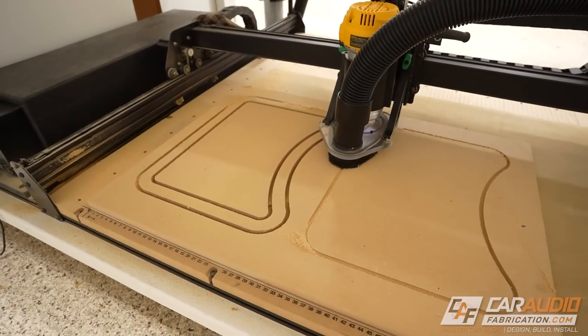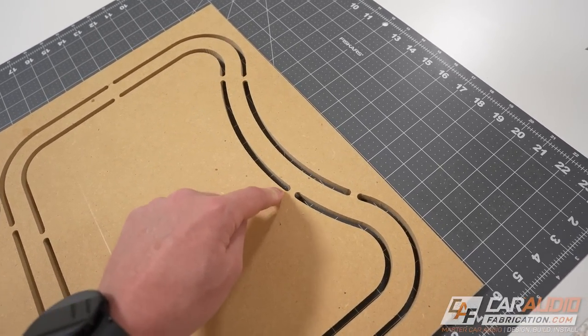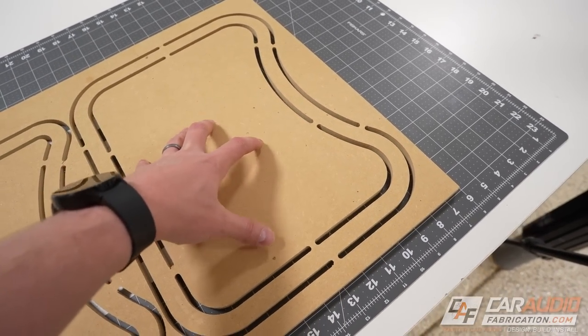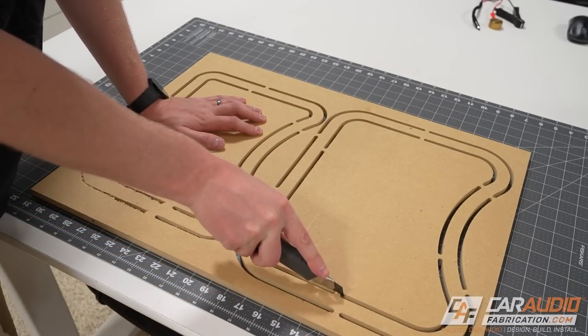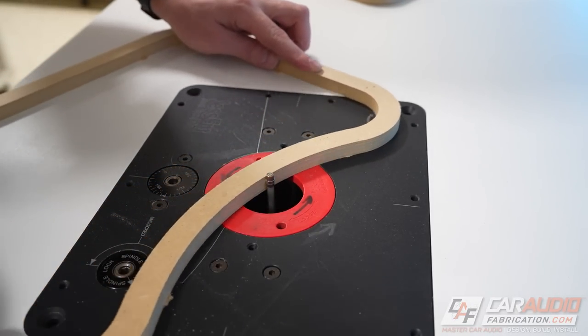Even now that we've cut these on the CNC machine, there's still some post-processing we need to do. A CNC router will oftentimes leave tabs like this to hold the pieces in place while it finishes its cut. We're going to need to remove these by hand by first using a razor blade to cut them, and then take them over to the router table and flush trim those little tabs away.